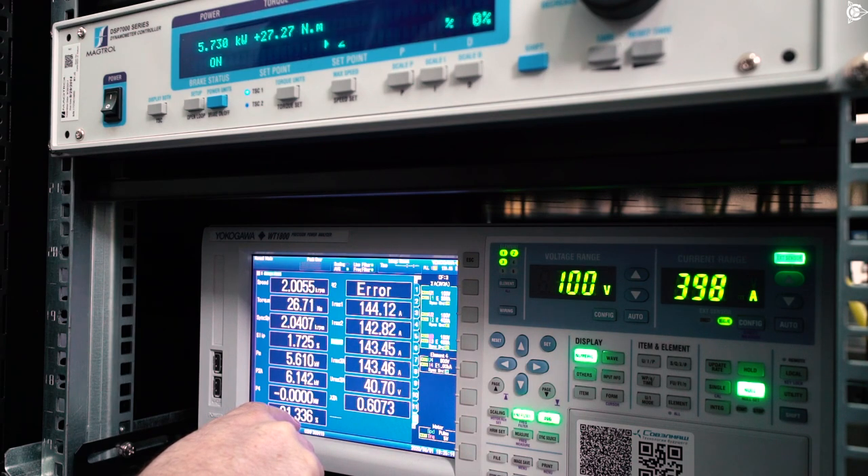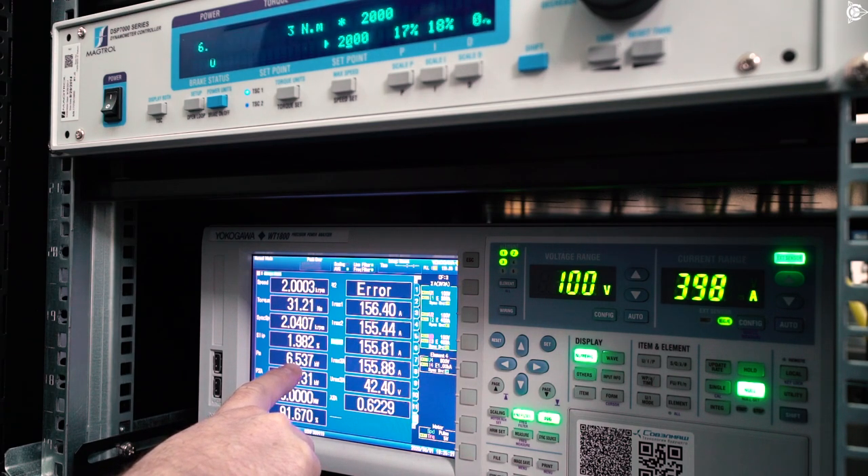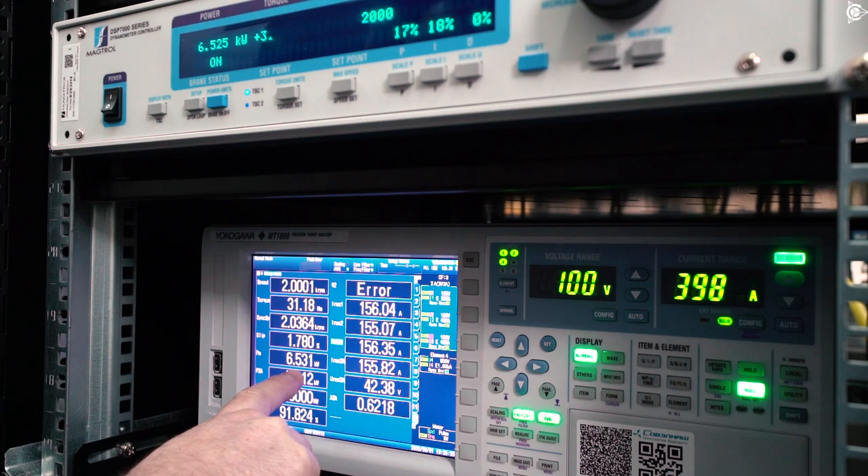We continue rotating further. 30Nm. The efficiency is almost 92%, 6.5kW, which means the speed of about 70 km per hour in a passenger car.